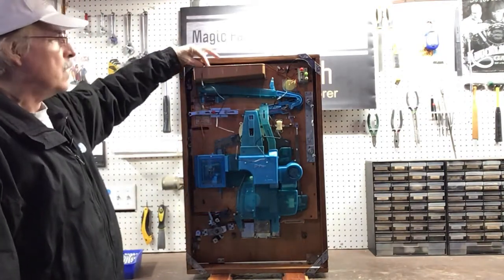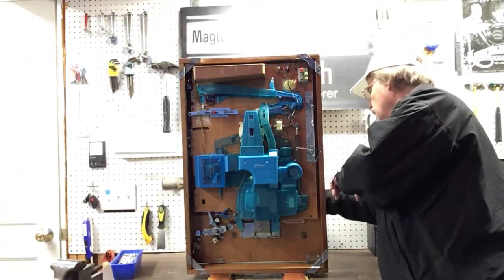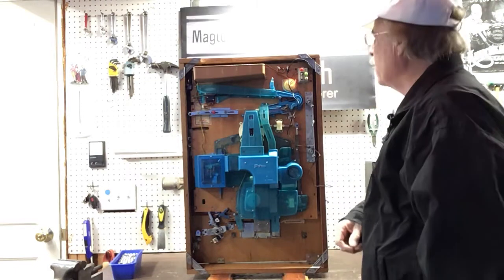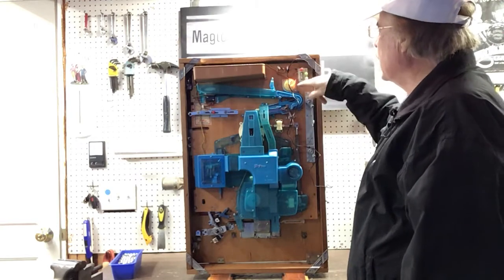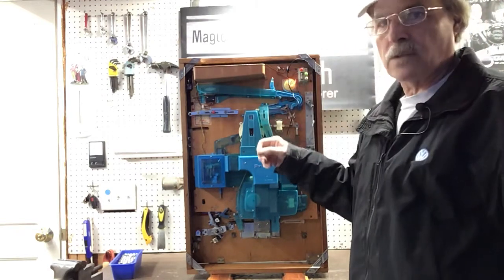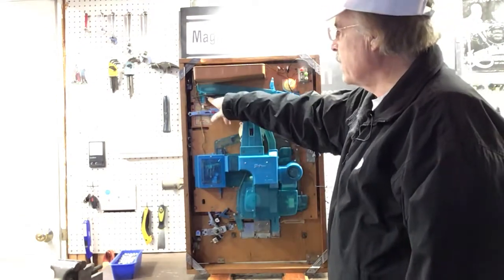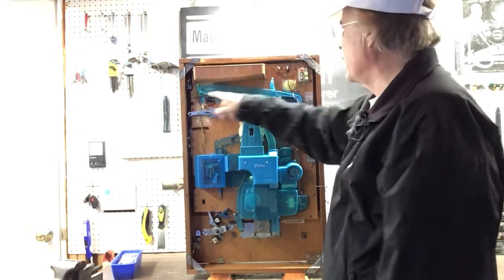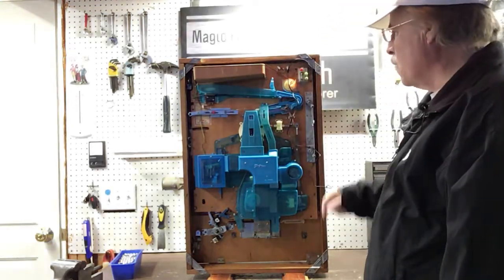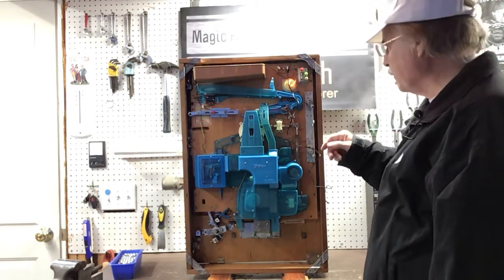With all of the restorations that I do, I include a 12-volt power supply — you just plug it in. When you plug it in you should see a light come on somewhere on your machine. This signifies that there either is not enough, or in this case there are no, pachinko balls in the machine. It's run by a little micro switch right here — when the weight of the balls comes down, it would turn that light off.